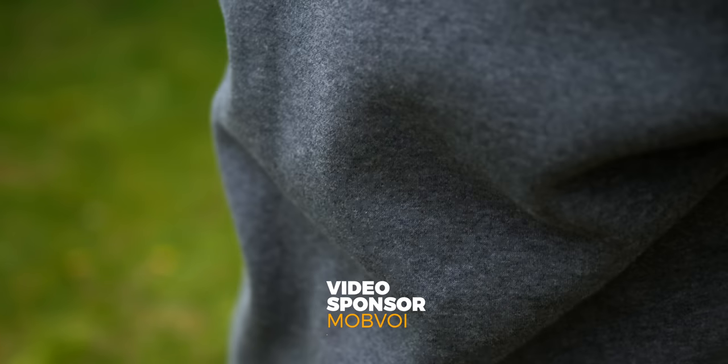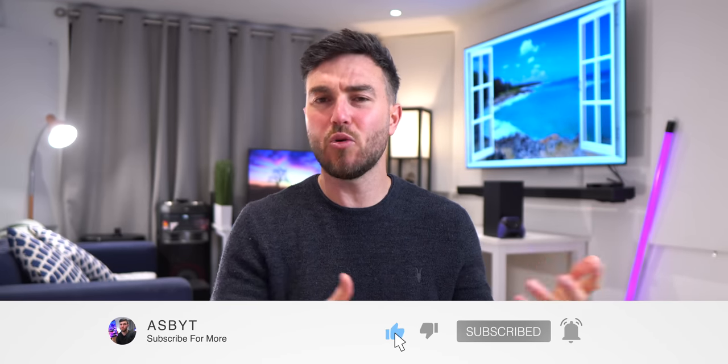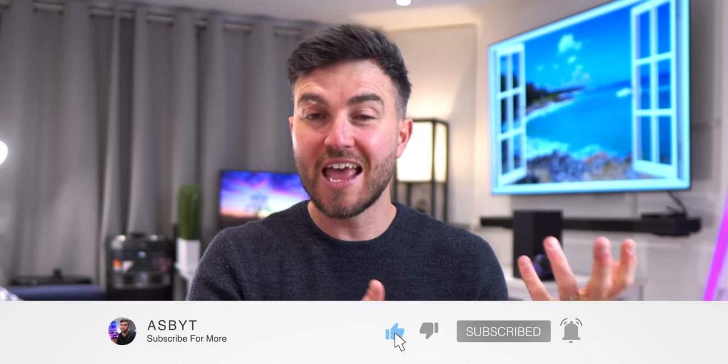Full disclaimer: this video was sponsored by Mobvoi, so it's not technically a review as such, but I will be showcasing all of the features and attributes and I'll still be talking, as always, about things that I like and things that I think personally could be improved.